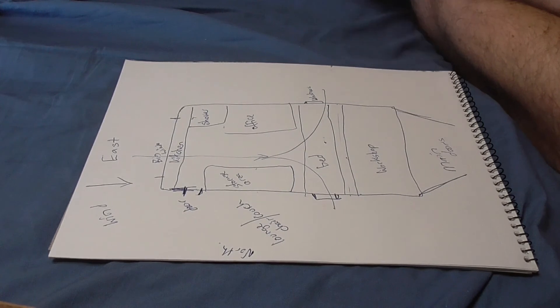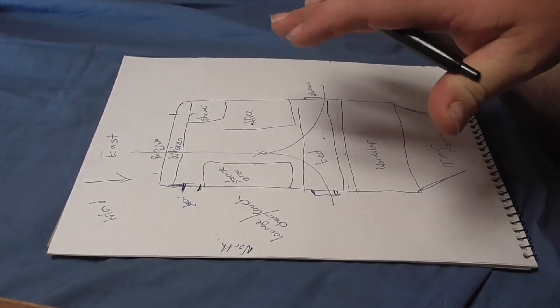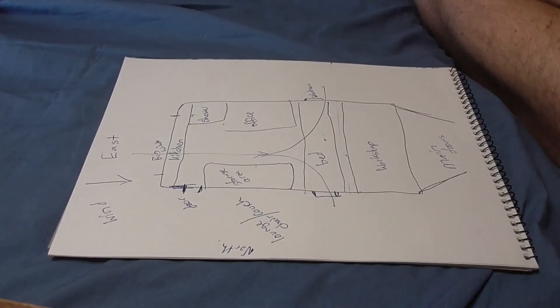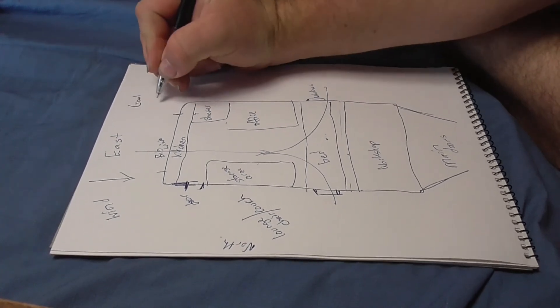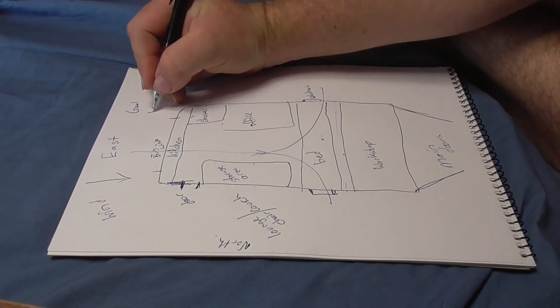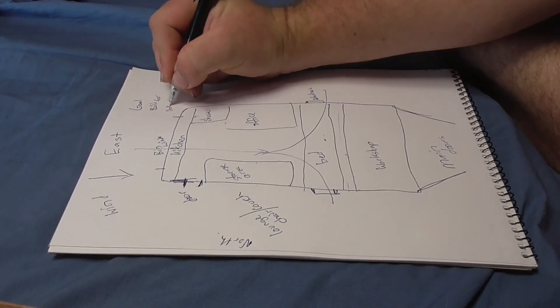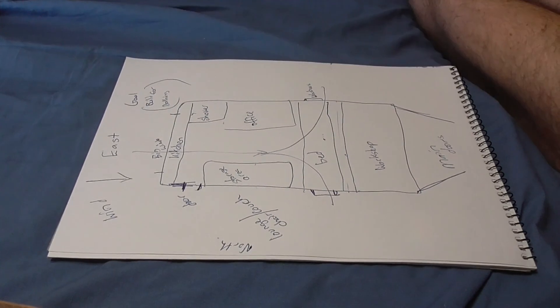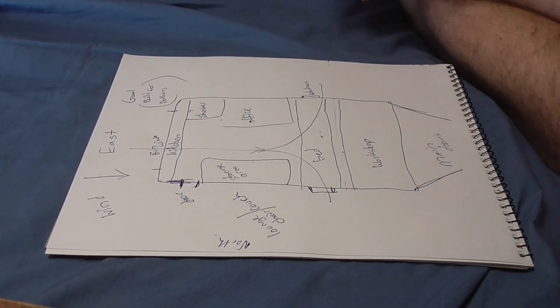This is what I'm looking at — remember this is the offside so you're probably viewing it upside down. If any of you can help me out with ideas, please let me know. My goal is to build it for nothing or as cheap as possible — thanks for watching and let me know your thoughts.